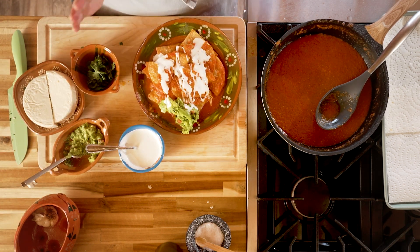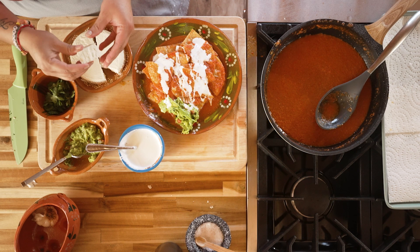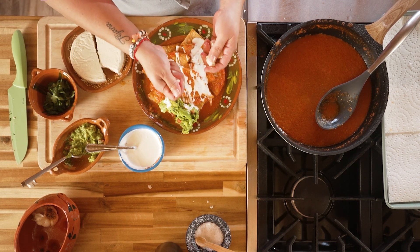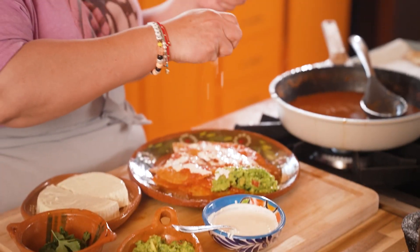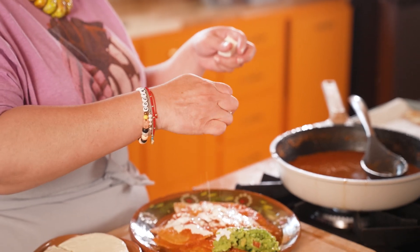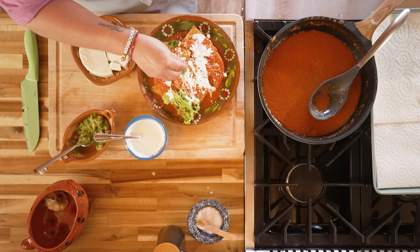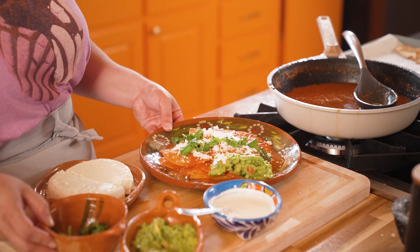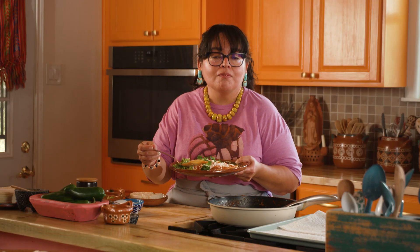We have our guacamole and crema. Now I'm going to come in with a little bit of queso fresco. Queso fresco doesn't melt — it's a crumbly cheese and you can add it to tacos, salsas, anything you like. I'm just going to crumble it in my hands and add it to the top of our chilaquiles. We're going to finish it off with a little bit of freshness from our cilantro. And that's how we top our chilaquiles! The results are delicious, so I hope you give it a try. Chilaquiles for breakfast, lunch, or dinner — make sure you like and subscribe for more Tex-Mex goodness.